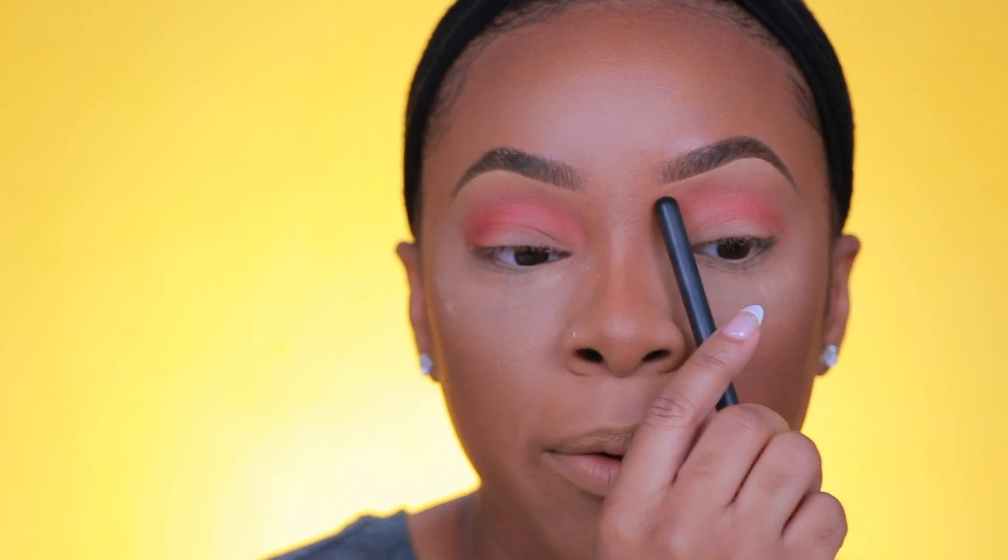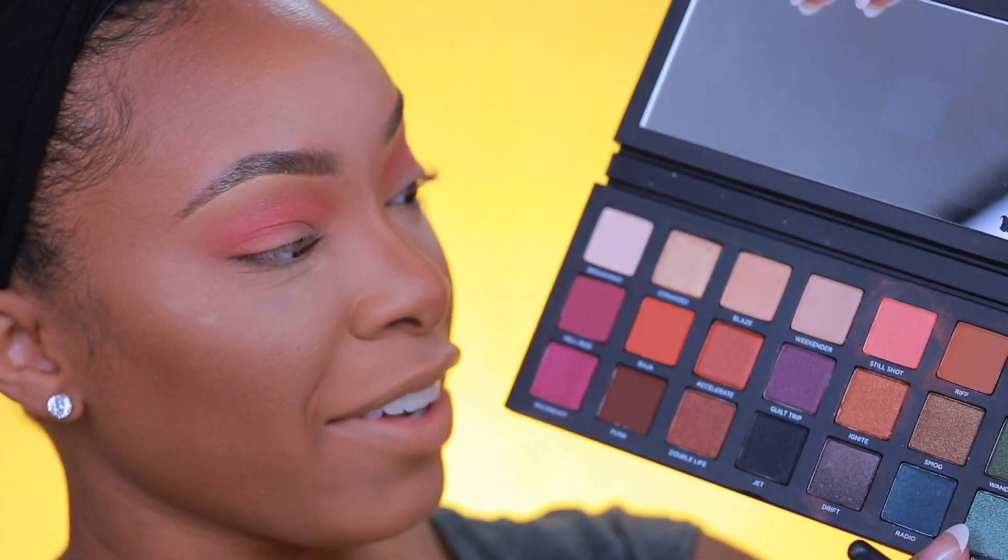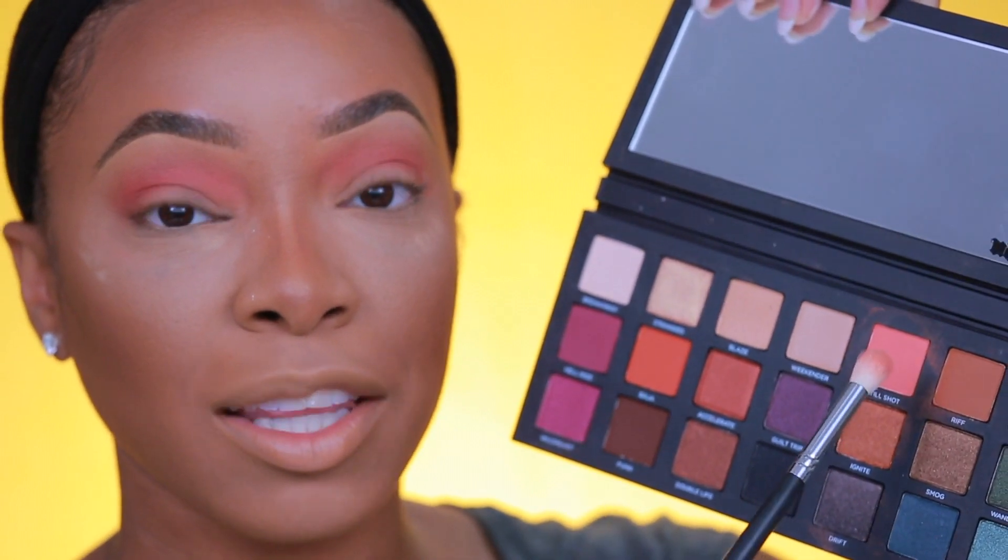I'm applying Steel Shot on the outer portion of my crease and blending it in towards the inner brow bone. Another thing I look for is how easily the shadow blends out, and this is blending out so well — no patchiness at all. It looks really nicely blended, and we have very little fallout on the palette and under my eye.